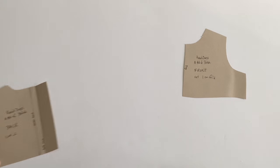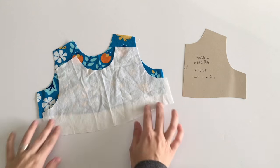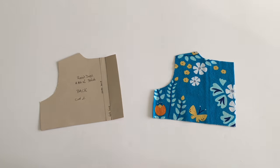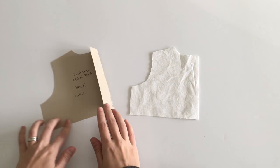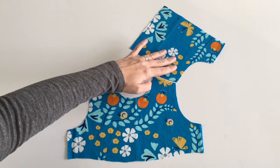Start by cutting out your pattern pieces for your bodice. Cut one front piece on the fold out of your main fabric and one front piece on the fold out of your lining fabric. For the back, you need to cut two pieces out of your main fabric. Your lining pieces for the back do not need to include space for a button placket, so fold your pattern along the line for your button placket before you cut out your lining fabric for the back.